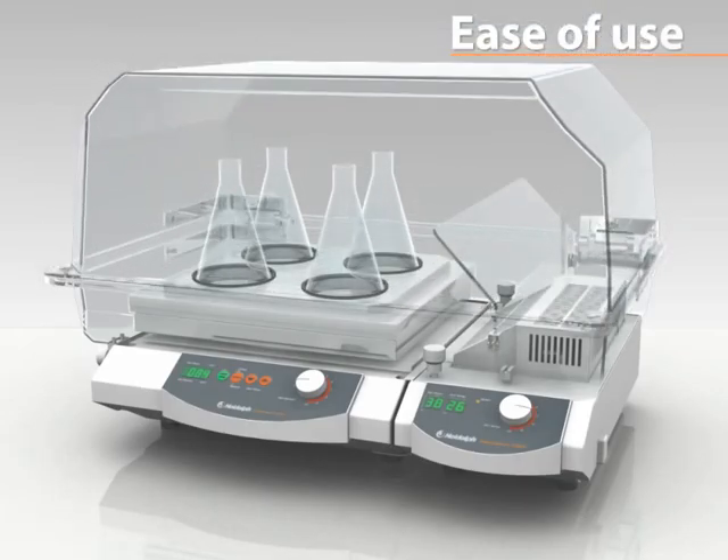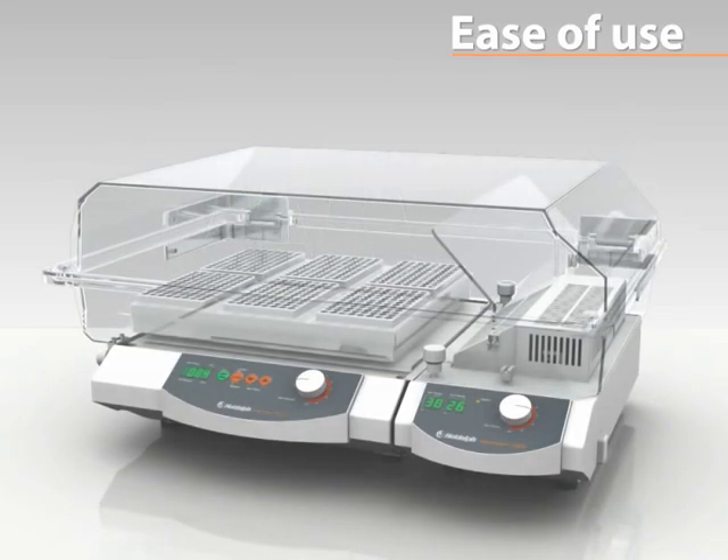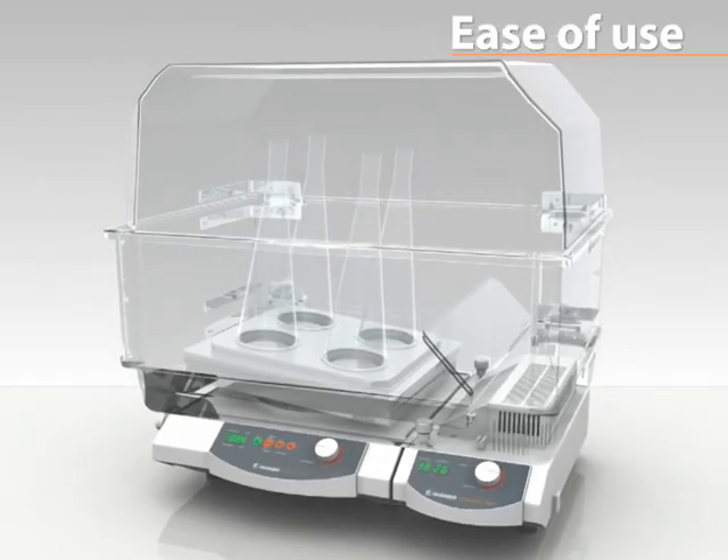Be flexible. No matter how large your vessels are, three incubator hood sizes are available that can accommodate even two-litre Erlenmeyer flasks.